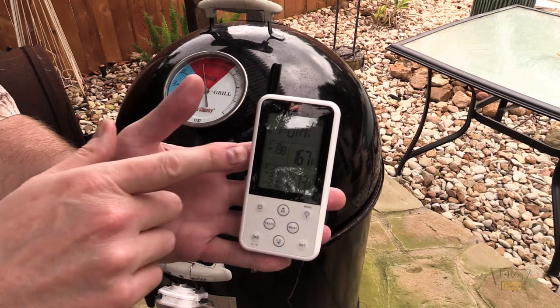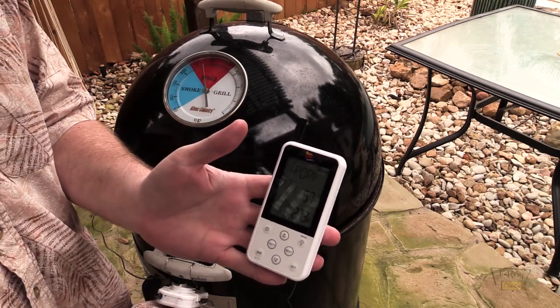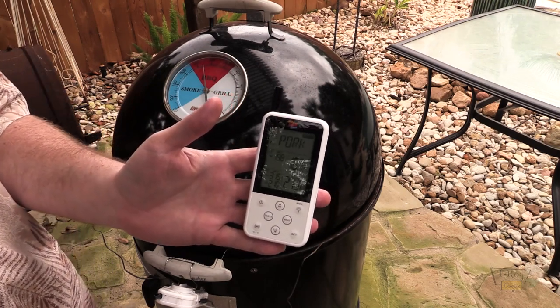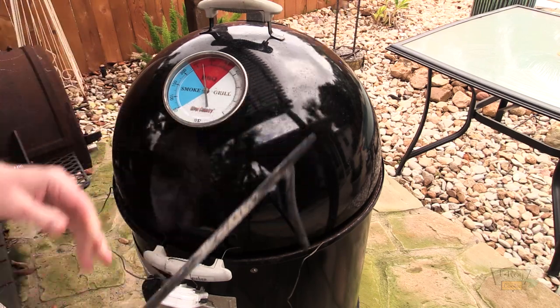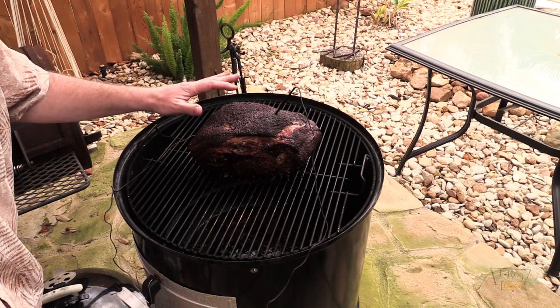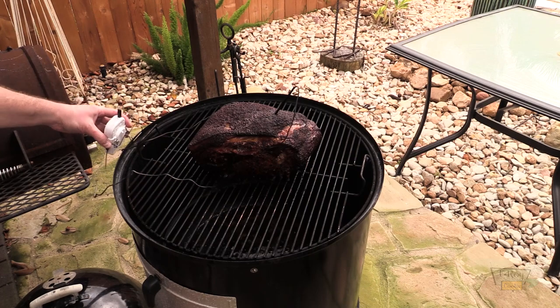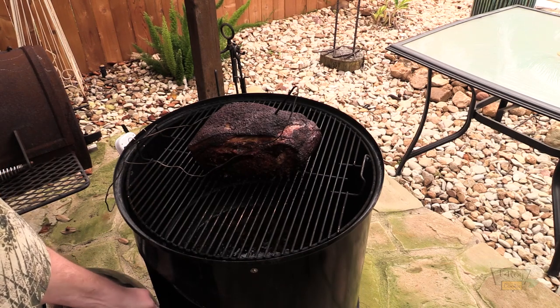We are five hours in. The internal temp is 167°F and I'm holding 273°F right now. I've been cooking this the whole five hours at about 290 to 300 degrees. It's starting to drop a little bit, so I'm going to stir up the coals in the bottom. I've got a little fireplace poker right here. Let's check on that pork butt. It's really smelling good, folks — it's looking really nice. Fat's rendering out real nice. Still got water in the water pan.